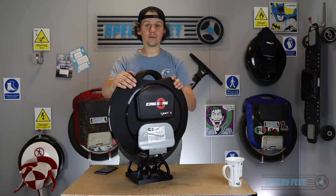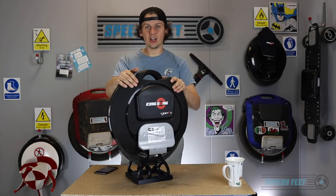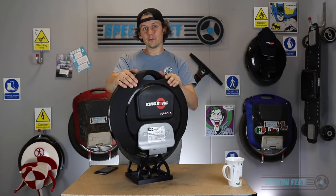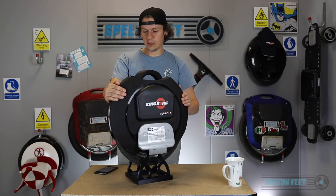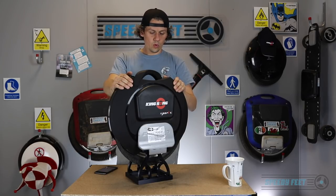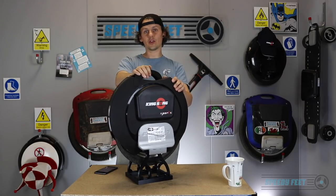So far absolutely spot on, no issues to report whatsoever. Cheers guys — please like, subscribe, and share if you can. Don't forget to come on to our weekly show, and check out our website speedyfeet.co.uk where we sell the KS16S in a couple of colors — white gloss and matte black — and various other wheels as well. Cheers guys, until the next one.